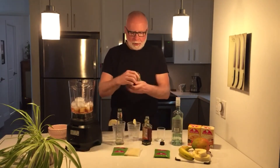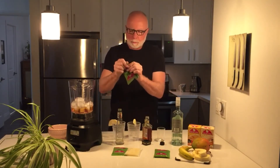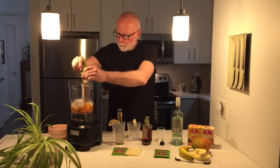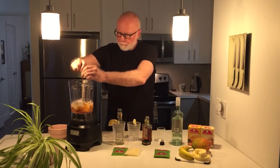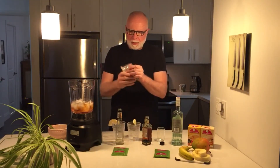And we've got a pouch of Blender Boys Tropical Paradise Smoothie Mix and a pouch of Blender Boys Pina Colada.